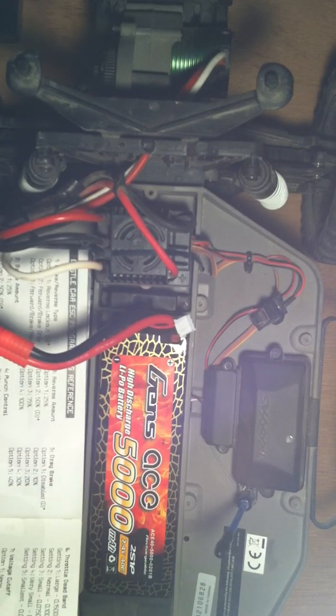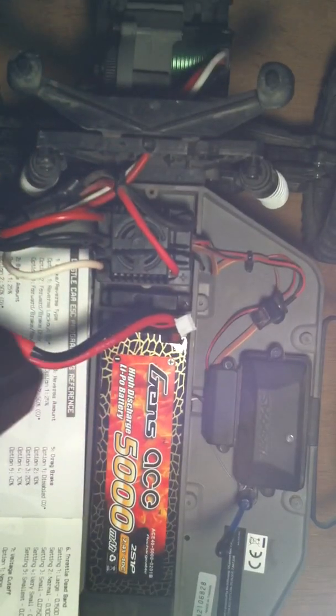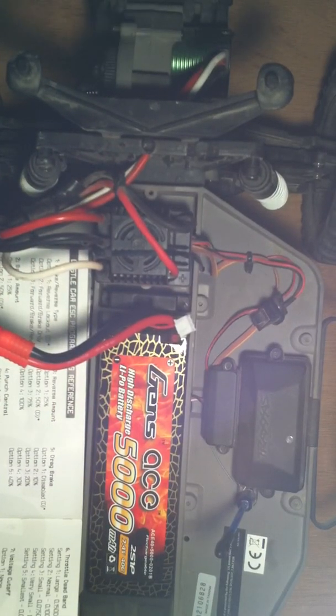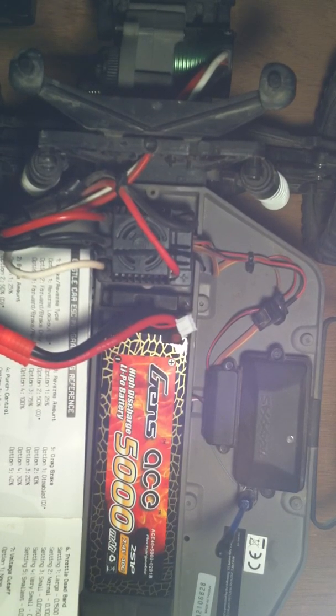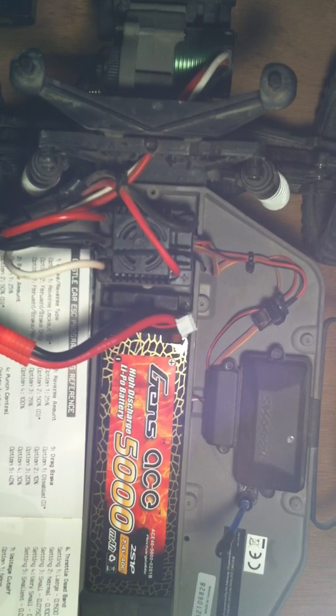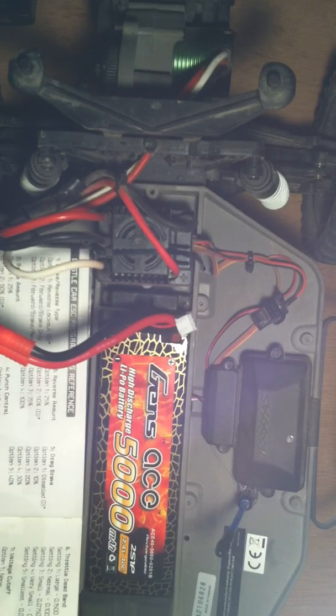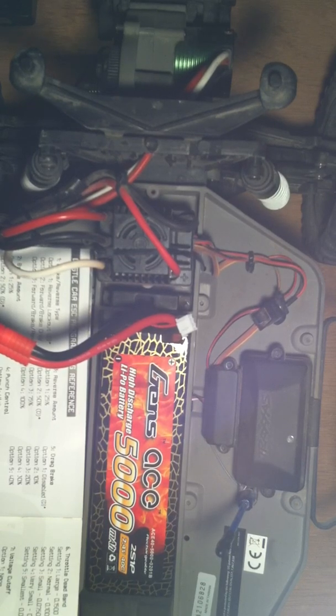So you'll hear beep, beep — that's option one. To accept it, you pull the throttle forward; to decline, you'd push it to reverse. Option one is reverse lockout — I want to decline that one. Then beep, beep, beep — option two is forward and brake only — I want to decline that as well. Then option three: forward, brake, reverse — and I'm going to accept that one.